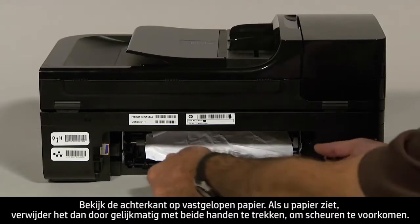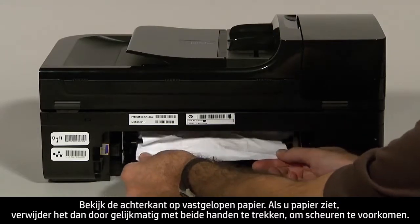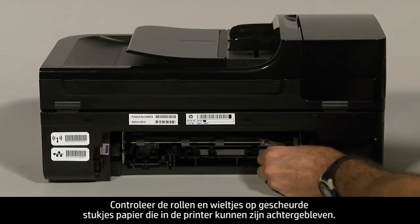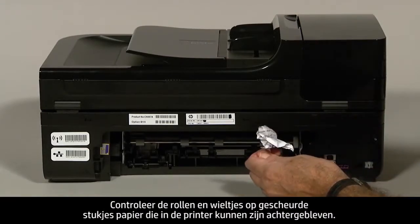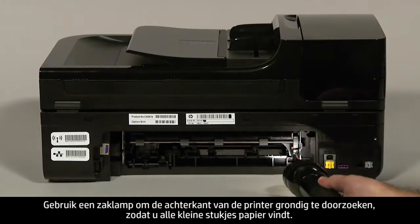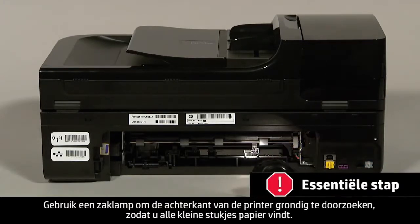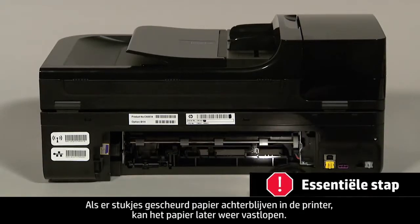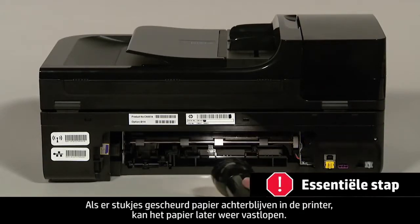Check the rear area for jammed paper. If you see any paper, remove it by pulling evenly with both hands to avoid tearing. Check the rollers and wheels for torn pieces of paper that might remain inside the printer. Use a flashlight to thoroughly search the rear of the printer to find all small scraps of paper, as any torn pieces remaining inside are likely to cause more paper jams.